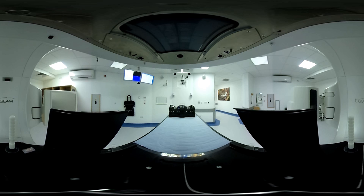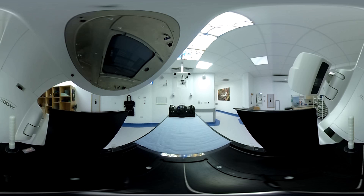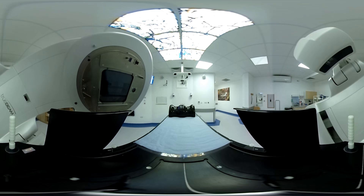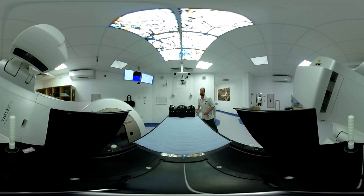All right. Okay, we're all done there. Just keep nice and still because you're quietly up in the air. We'll just move the machine around and get you down, and then you're all done.